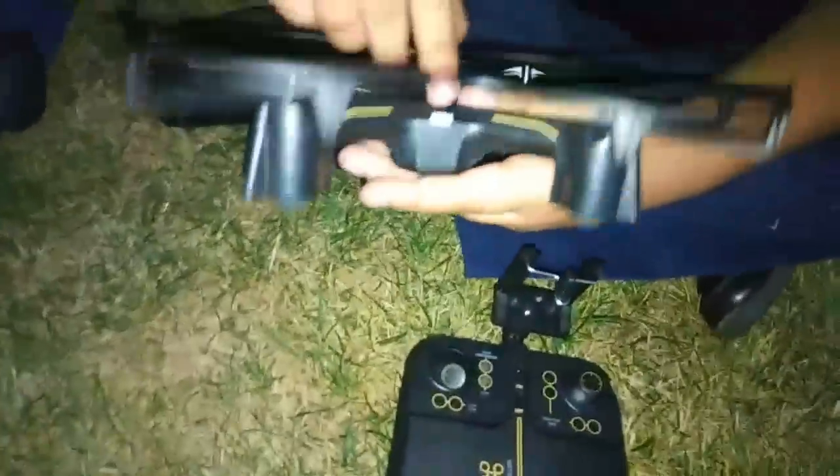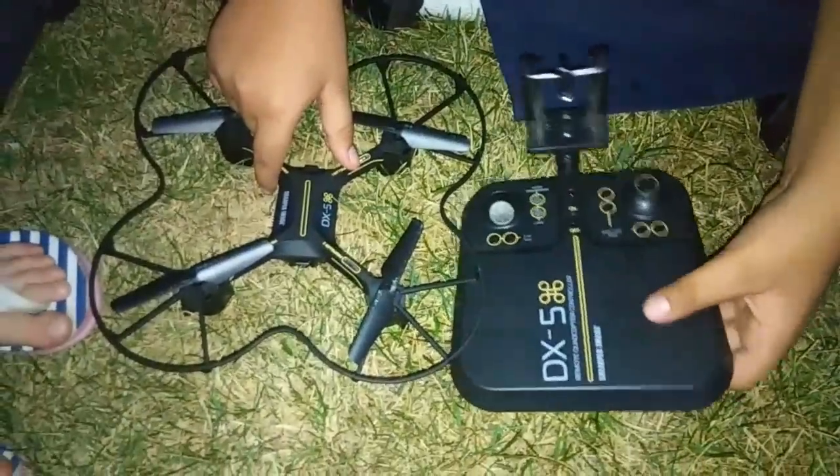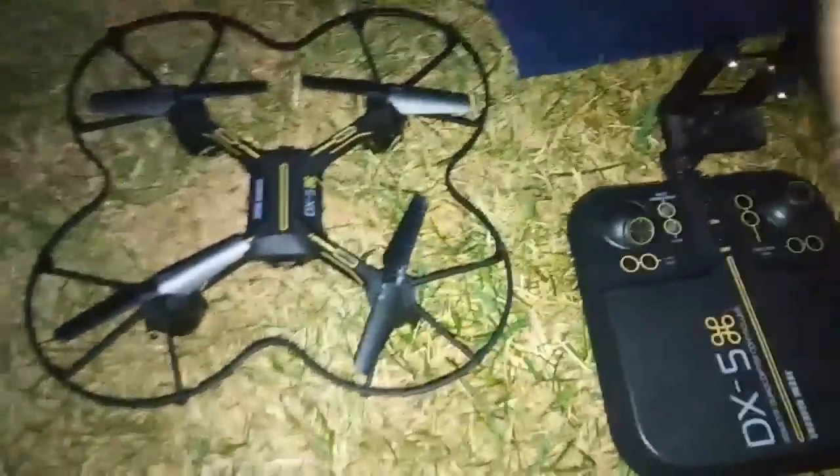For right now we're going to stop here, and in the second part we'll show all the features on the phone app. We recommend this drone — it's really good for beginners and it's also suitable for kids 12 and up. Say bye!